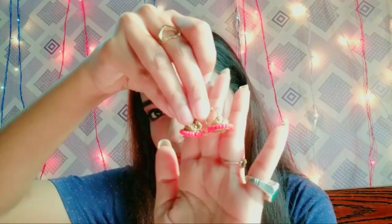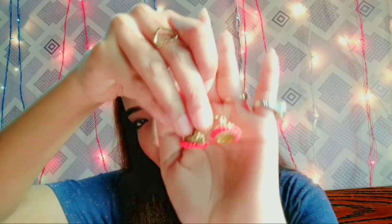My next outfit idea is this printed red kurta by Anook, which I got from Myntra. I will pair this kurta with skin-colored leggings and these little cute golden and red jhumkas.